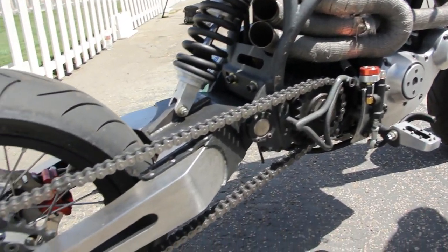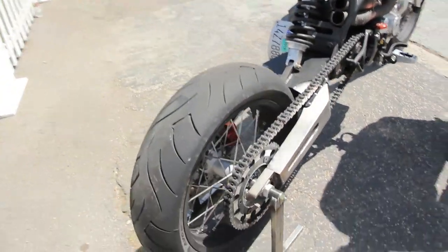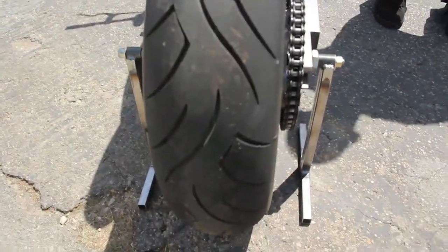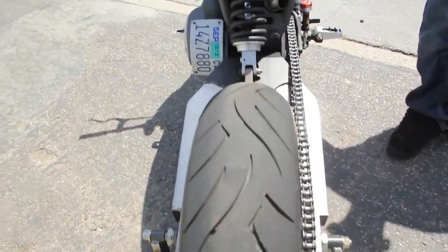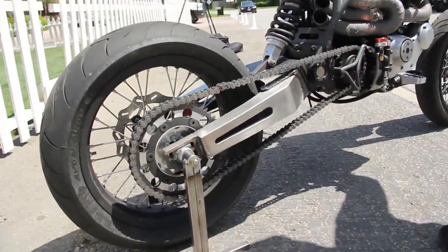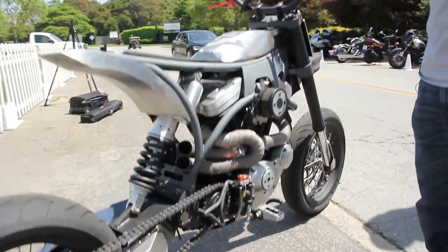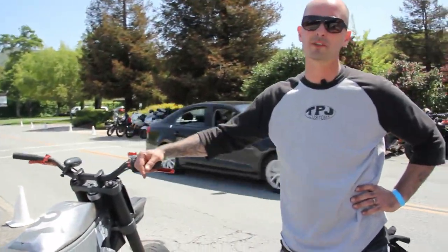Some of the really cool features that sponsors hooked us up with were the Avon tires — their new tire they're using for all their street bikes. They handle great in the dirt and on the street. Then the Behringer brakes — those are two of our sponsors whose products just make this bike handle so much better.